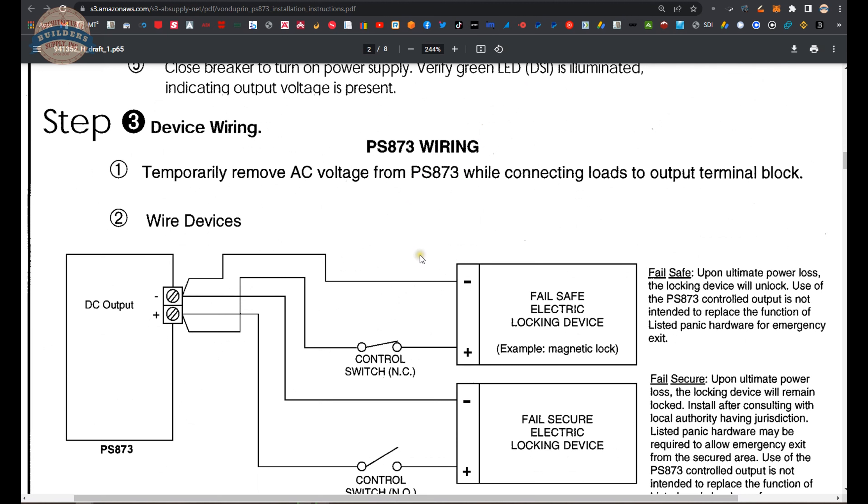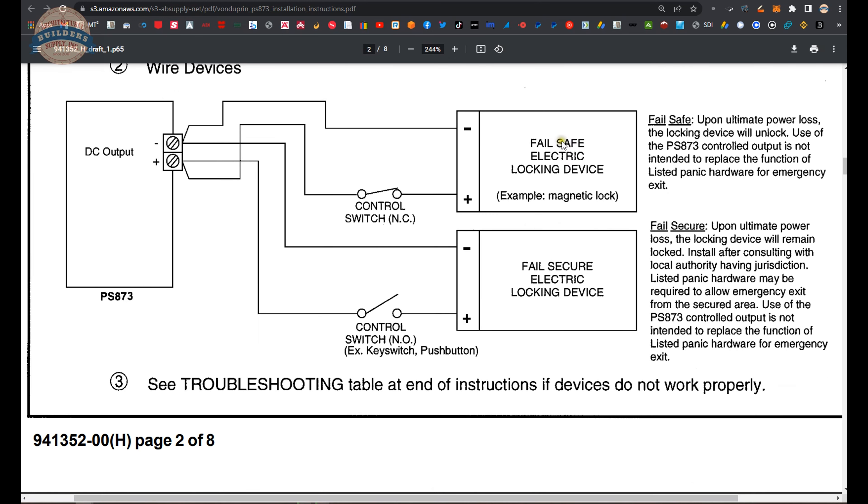Looking at the device wiring section: when connecting hardware to the DC output, here is a fail-safe electric lock. An example would be a magnetic lock. It would be normal for a switch to be in the normally closed position, meaning current flows when the device is at rest — which is what you need for a magnetic lock to retain security on the door.